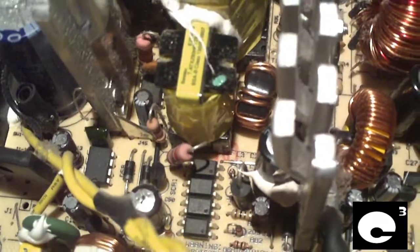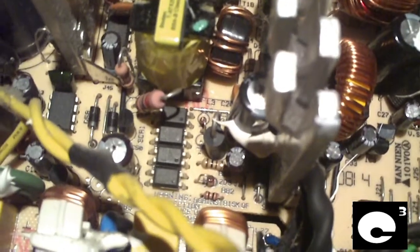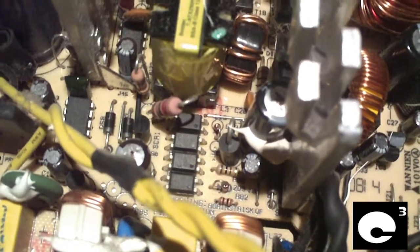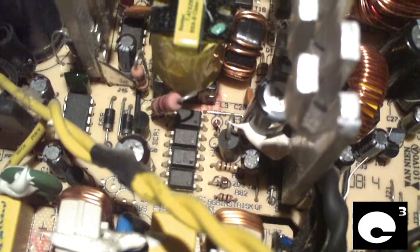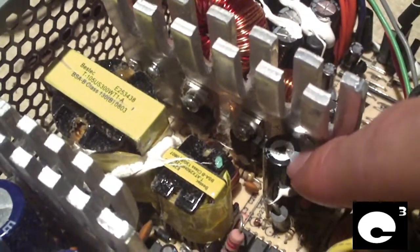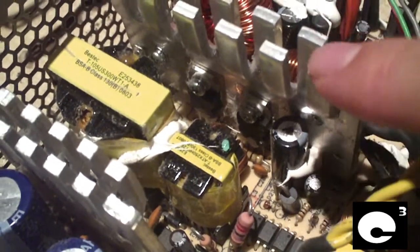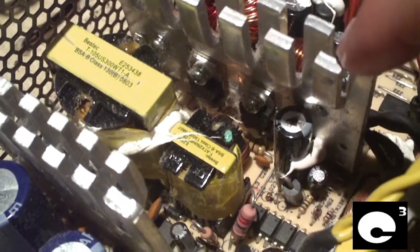The good majority of the time that you see the lights flashing on these units is because the capacitors on the 5-volt standby rail end up failing, and there are two reasons behind this. A common reason is the location of this particular capacitor here — notice how close it is to this heat sink. This heat sink gets hot, and electrolytic capacitors don't like heat. Getting one really close to a heat sink like this can cause problems down the road.